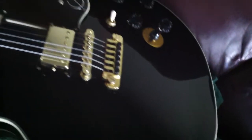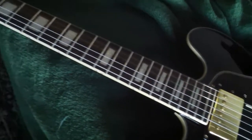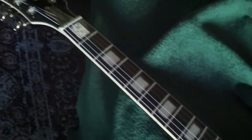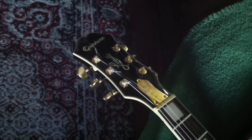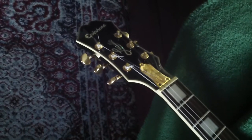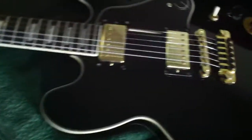The guy I got this from spent $130 on a really pro setup. He probably didn't have to do that, but he just wanted it to be really primed out. So they did the full setup, because even new guitars don't come with the frets completely perfect. So they did a fret dressing, had a setup. This thing just plays unbelievably.